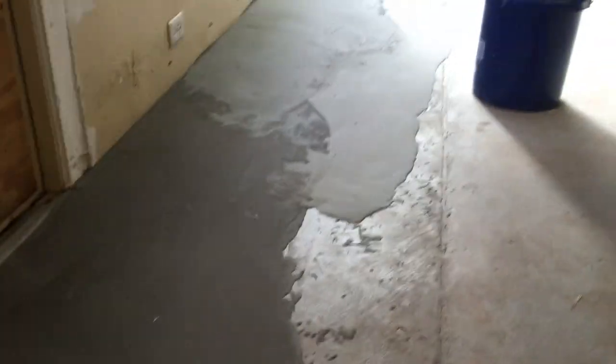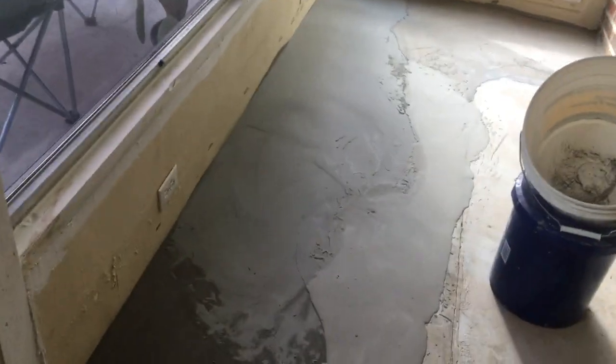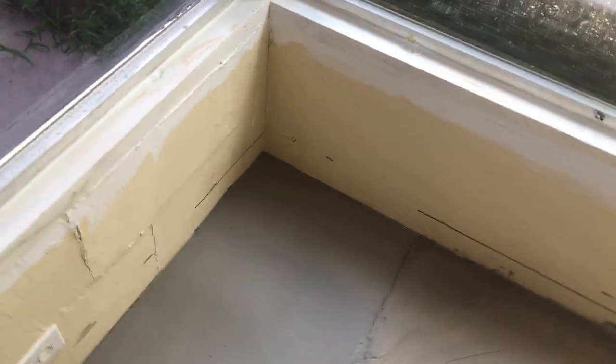I still need to do more work on this edge up here. I'm not worried about this lip — I'm worried about these over here. But there's a nice pour right there, all along back into the corner — that's a good one.